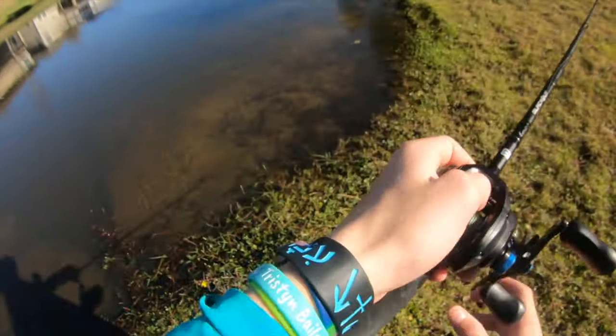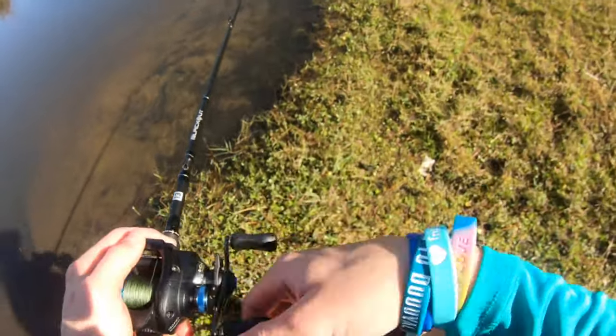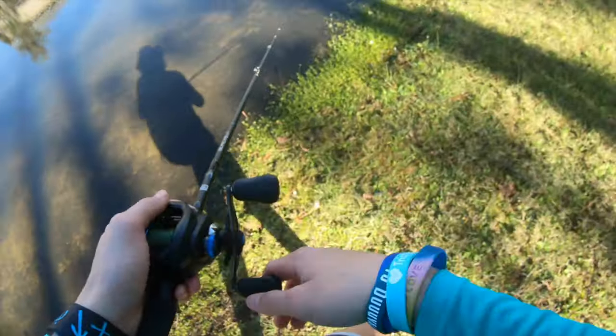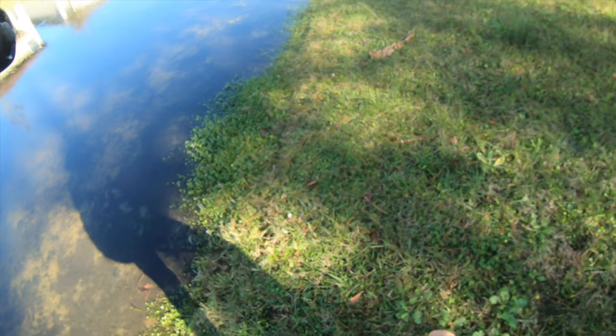I'm gonna fish more parallel to the bank because they're up shallow. Whereas in the dead of winter you'd be casting out to the deepest point in the pond — unless you're in Florida where it's just warm. It's 78 right now and it's gonna get to 81, it says.